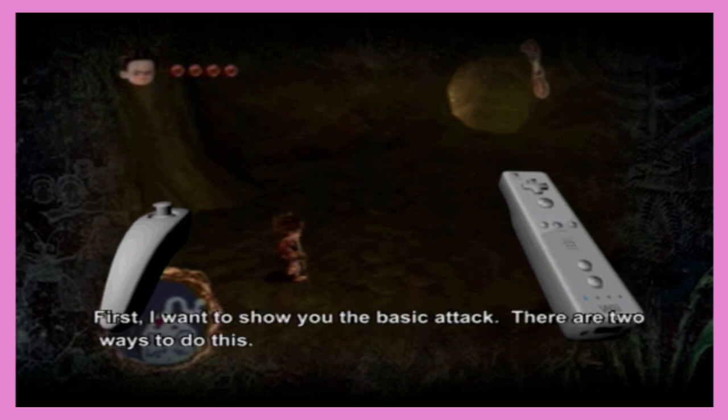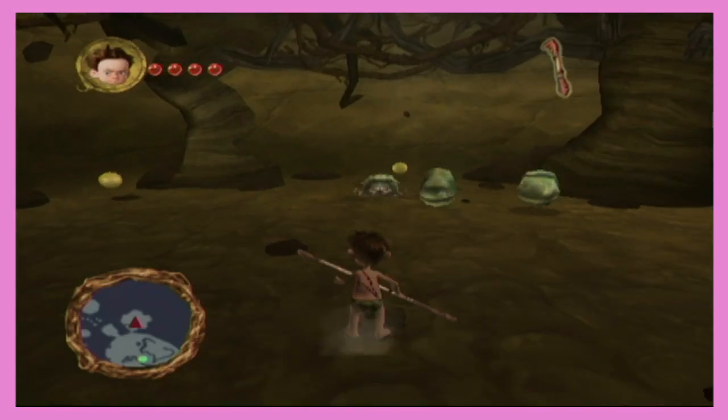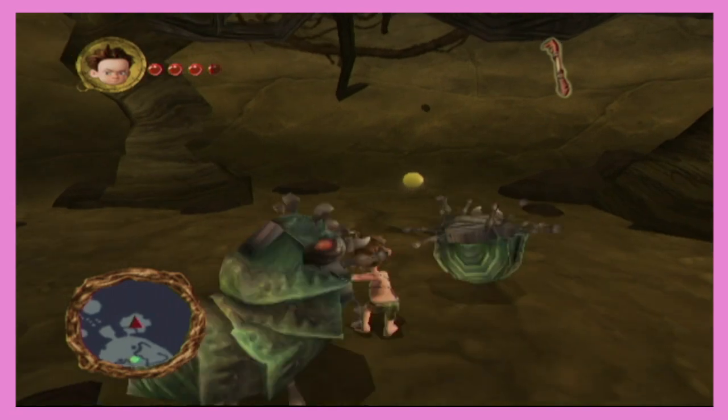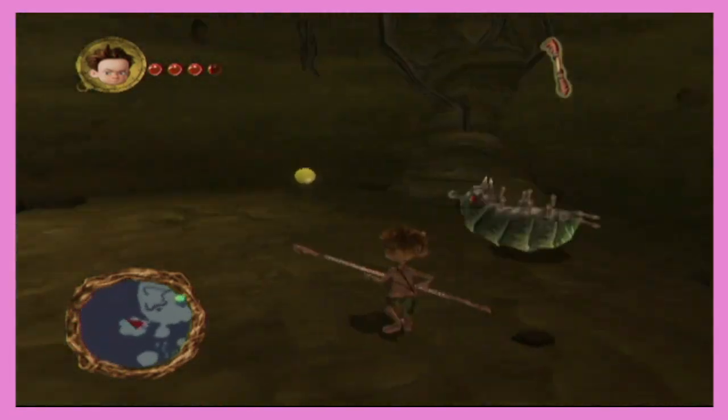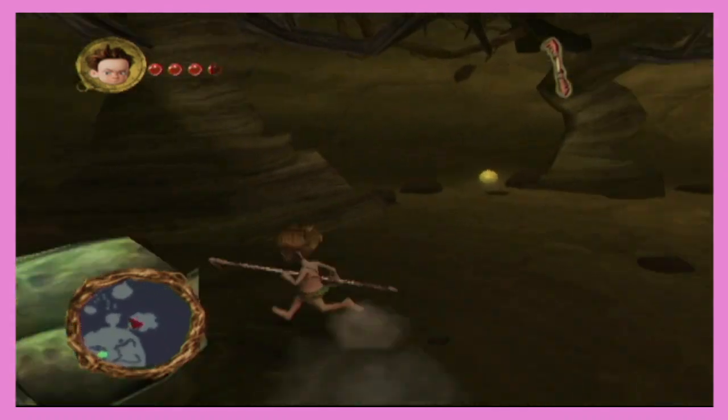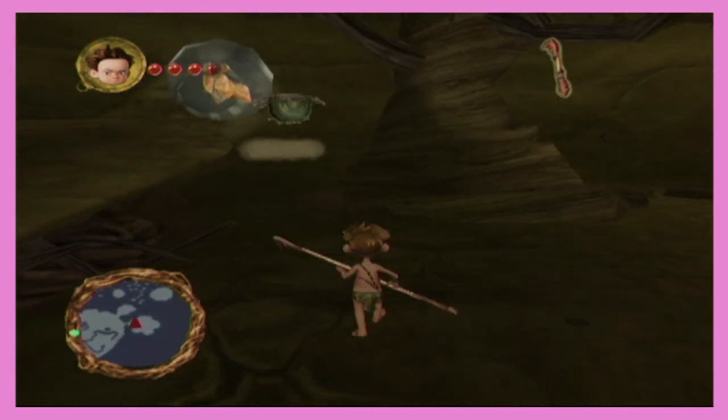I can't wait to get into this action. First I want to show you a basic attack — there are two ways to do this. You're hitting them when they're down, that's not cool, man. They deserve it. Look at them. They're just a little beetle. Anyway, anytime I see swarms of ants my skin still crawls.